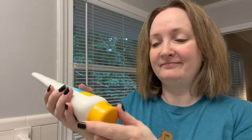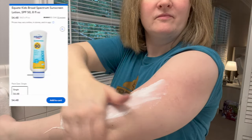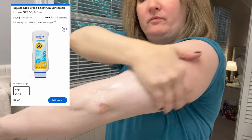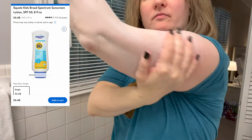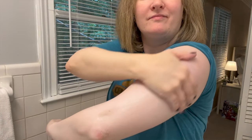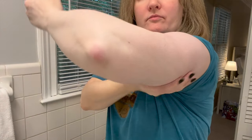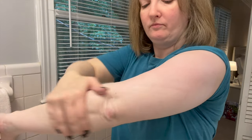Remember the video I did on budget sunscreens? So many of you recommended this sunscreen in the comments — it's under five dollars, you have to try it. Well, you guys were right. This is the Equate Sunscreen SPF 50, the version for kids, 8 fluid ounces, water resistant 80 minutes, under five dollars at Walmart. It has 3.1% titanium dioxide and 4% zinc oxide — pretty low percentages, but other active ingredients do add to the effectiveness of the SPF.